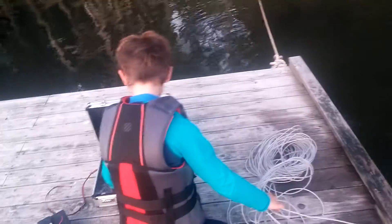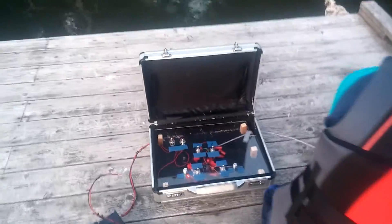This is Christian's submersible. There's Christian with his little box, switch box, and the batteries.